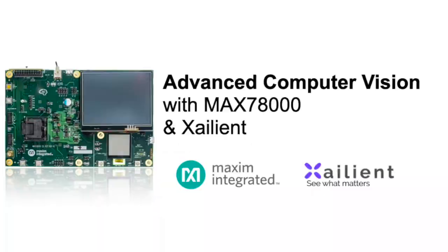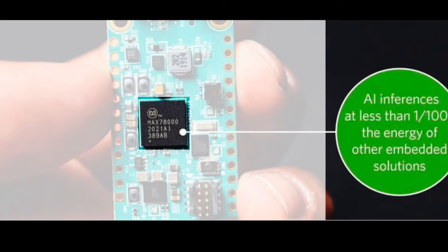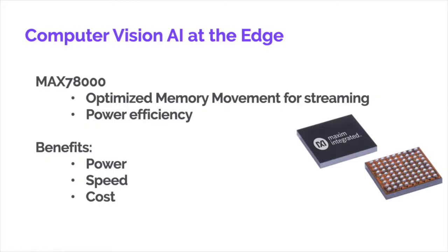With the new MAX78000 from Maxim Integrated, it's now possible to do true edge AI and bring computer vision to devices without requiring an internet connection. The MAX78000 optimizes power, speed, and cost for small devices.